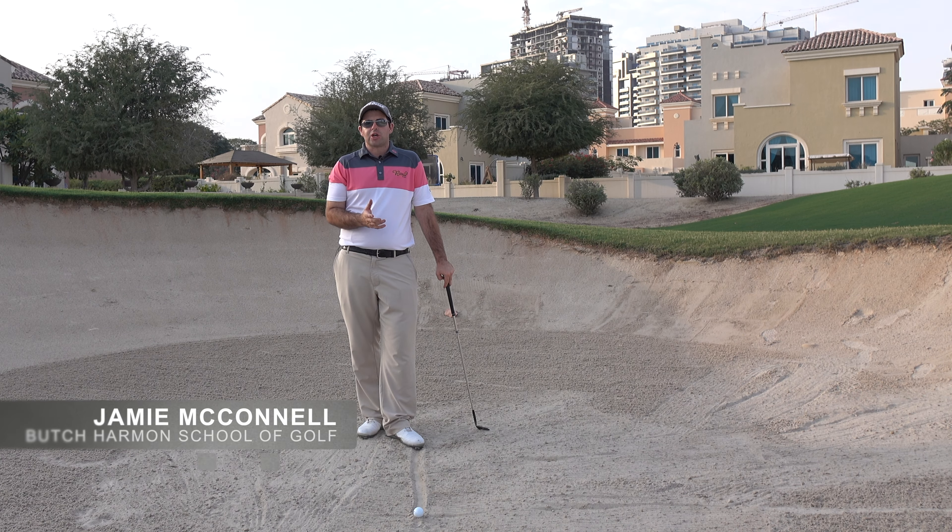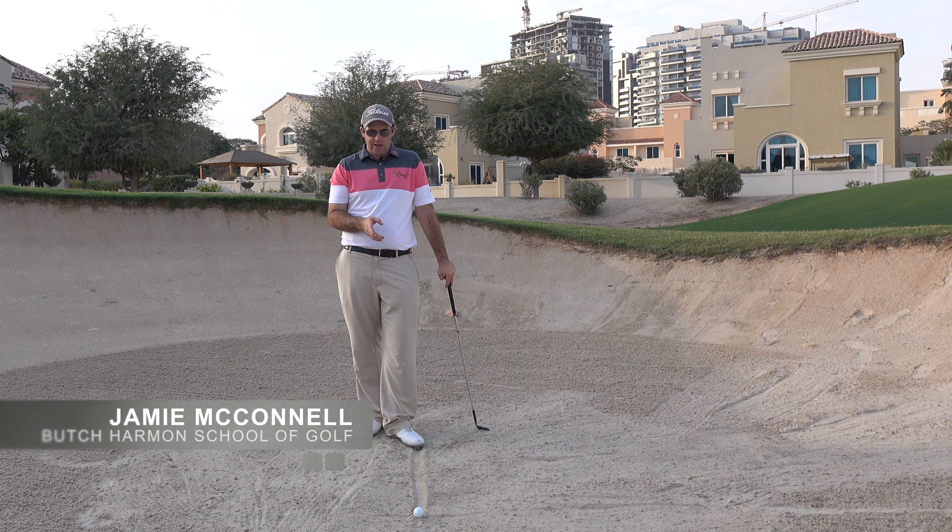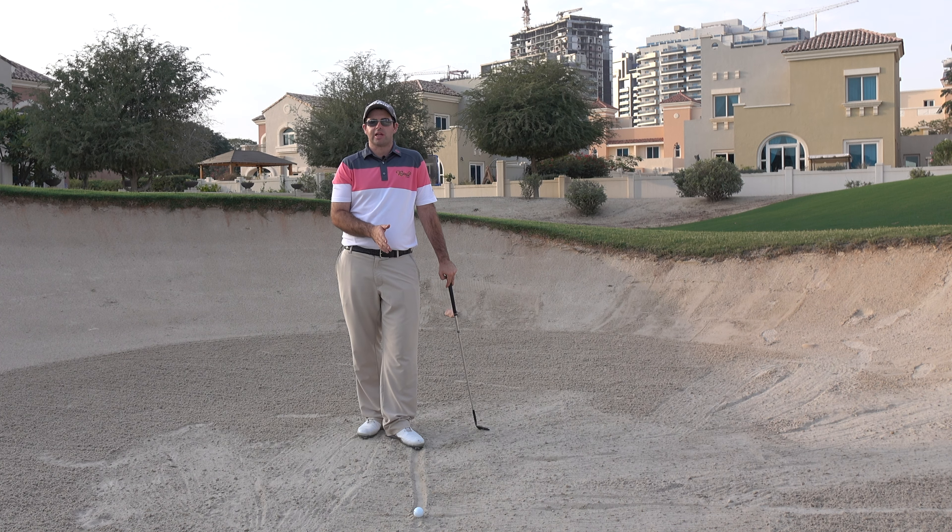When it comes to learning how to play a bunker shot, the most important thing is learning how to control the low point of the club. By that I mean I want to see the club enter the sand at the same point almost every time. I want the lowest point of the club to be right underneath the golf ball, and I want the ball to be pushed out by the sand that's contacting the club face.